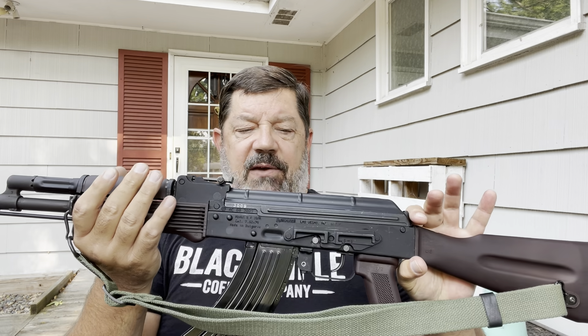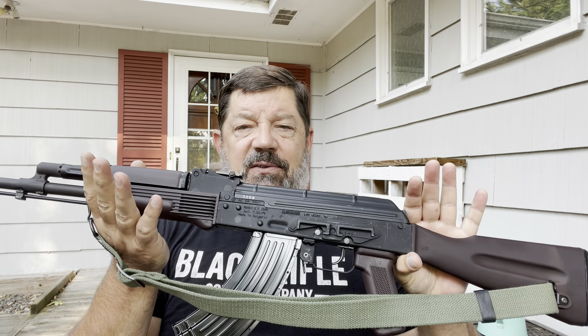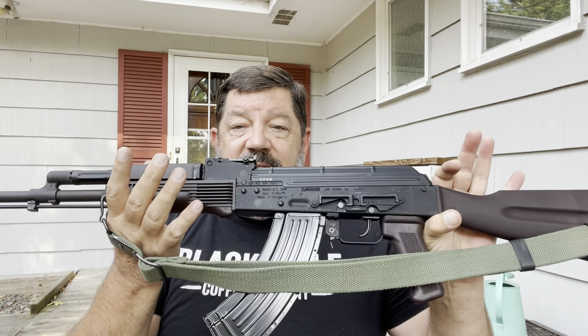The Arsenal factory in Bulgaria has a lot of military contracts around the world, and when they fulfill those contracts, certain things quit coming to the U.S. The SLR-104 is one of them, and the SLR-107 is another.